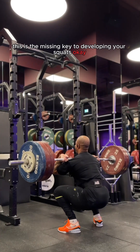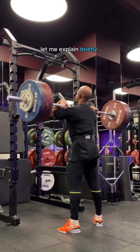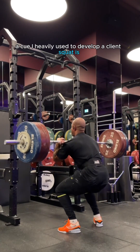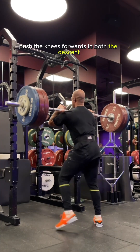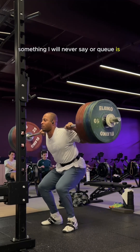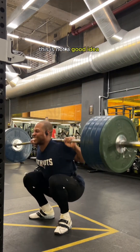This is the missing key to developing your squats. A cue I heavily use to develop a client's squat is push the knees forwards in both the descent and ascent of the squat. Something I will never say or cue is push your knees out. This is not a good idea.